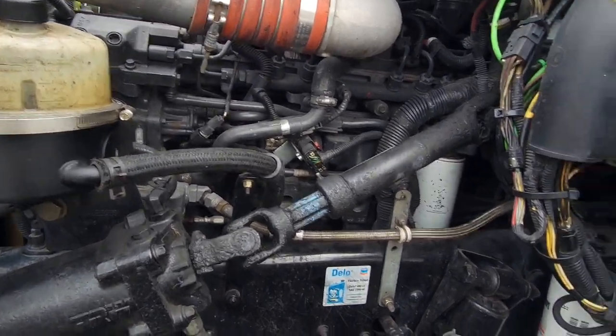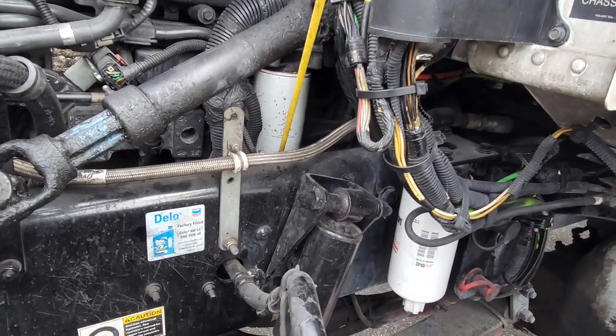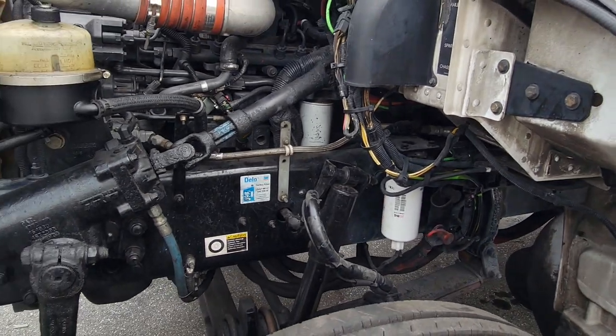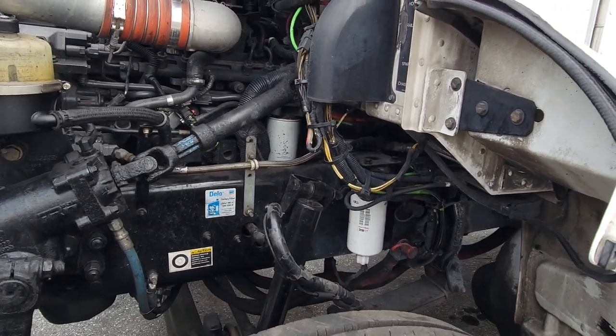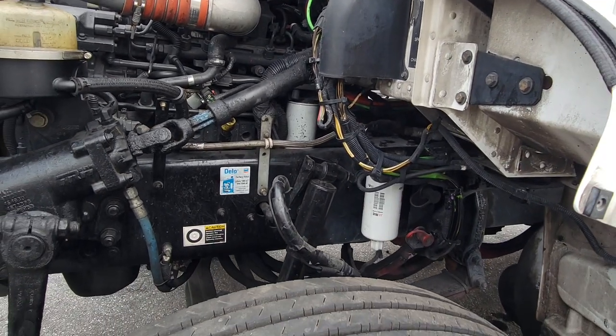Down there you have your air compressor — you really can't see it because it's behind the frame. Your air compressor is gear driven. It should not have any air leaks, and it is tight and secure to your motor with no missing bolts or nuts. Good condition.